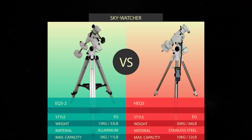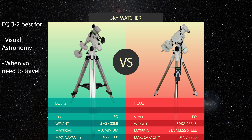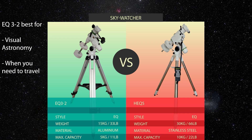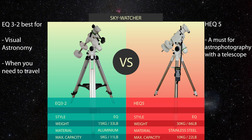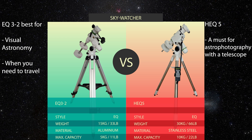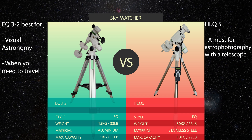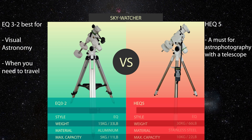To summarize, both mounts have a lot of pros and cons. For visual astronomy where you also have to travel, the EQ3 is a really perfect tripod. However, if your goal is to grow into astrophotography, don't take the path I chose — don't buy a cheaper mount and then spend additional money upgrading later. Save your money and if you're sure you want to get into astrophotography, buy the more capable mount for your future plans.